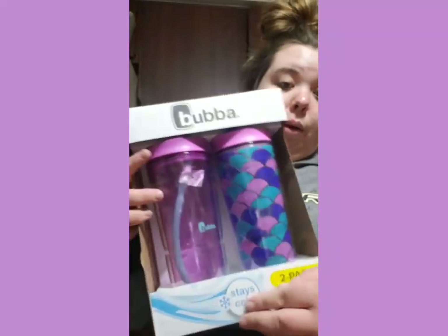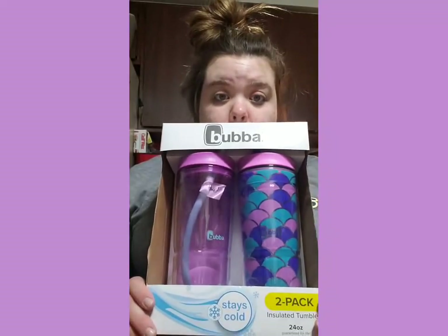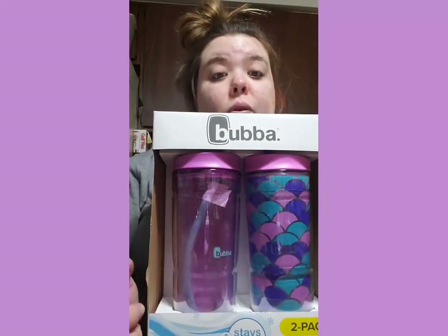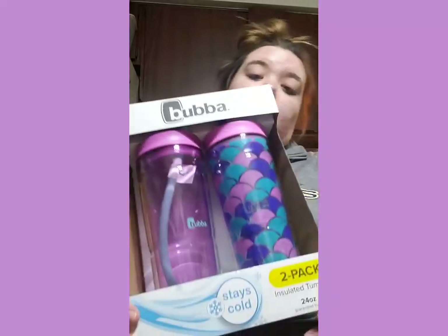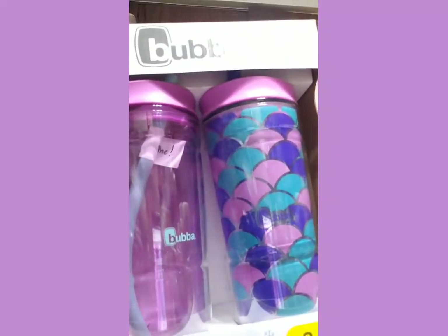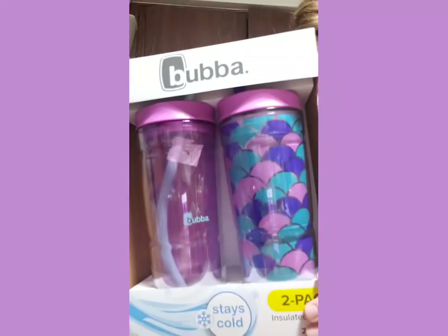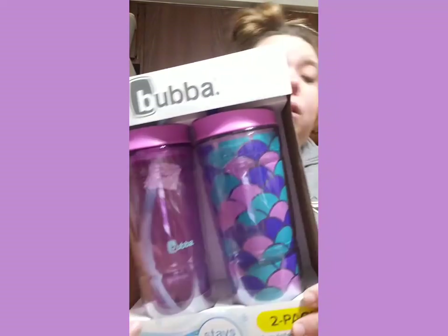And this is the best item of the day - these are Bubba's, 24-ounce mugs. It's two for $11.98, so $12 for two of these. My mom paid $14 for one Bubba, so this is a really good deal. It's a very cute print - there's plain purple, pink, fuchsia, and then this print. They're really cute. So that's all I got. I'm going to end my vlog here. Thank you all so much for watching - please like, comment, and subscribe. We'll see you tomorrow, bye!